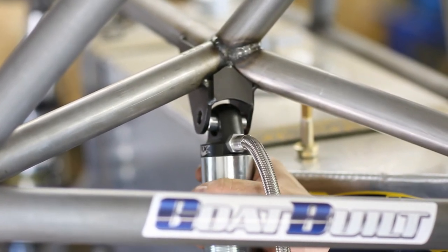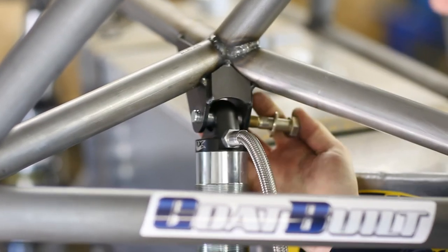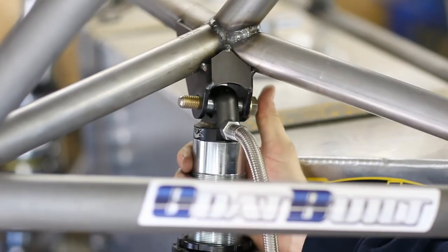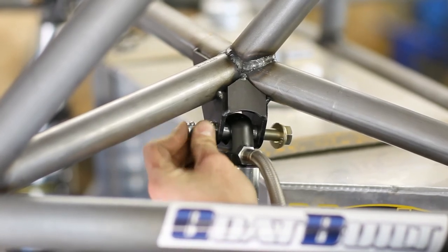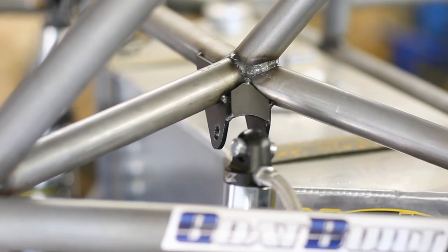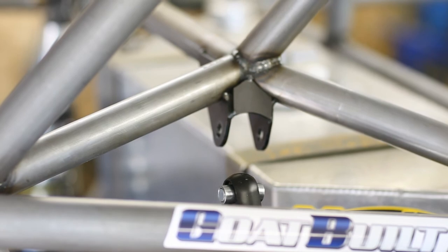Now you can line it up in the mount really easily. These can also be used to remove the shock — you just push the bolt out with the pin and pull the shock out. The spacers stay on the shock, they don't fall to the ground and get lost.